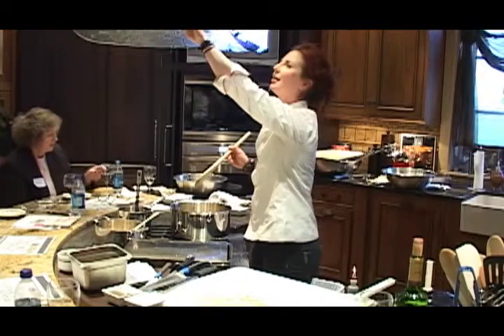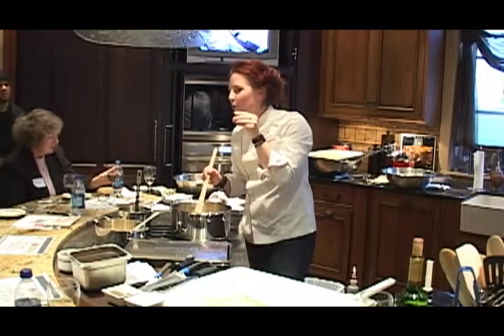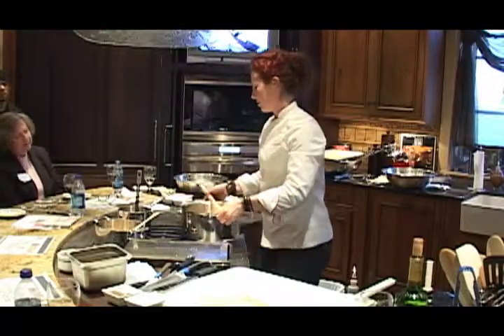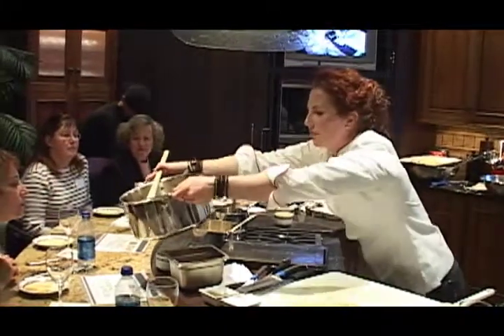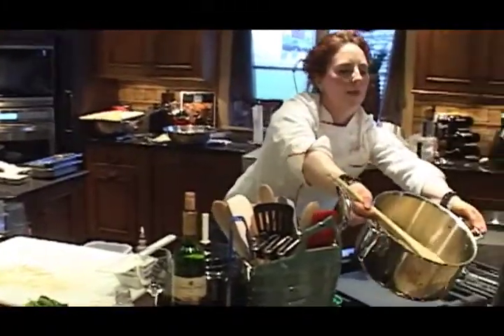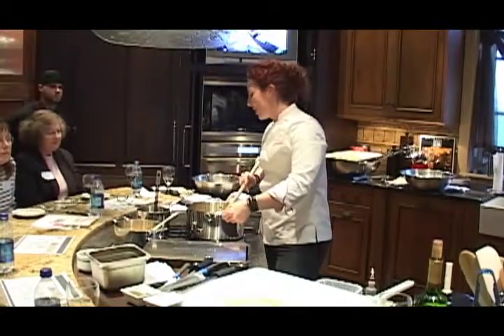Listen — it kind of sounds like teeny tiny popcorn if you can hear it. And it smells differently now too. You can see it's just slightly popping, just a little bit. That's a good thing, that's what you want — that's when you know it's time to add your liquid.